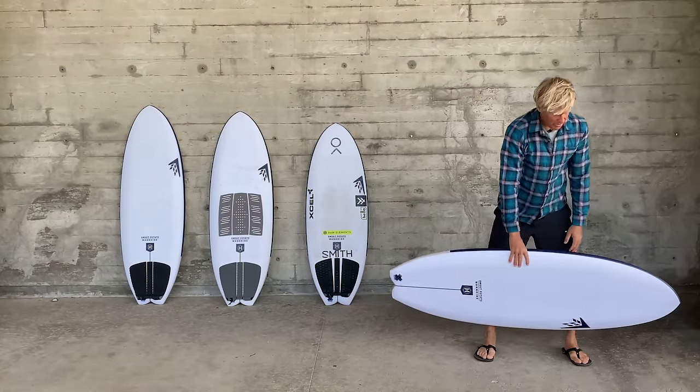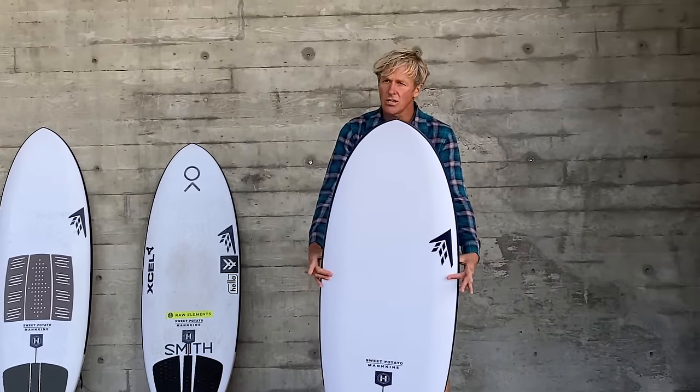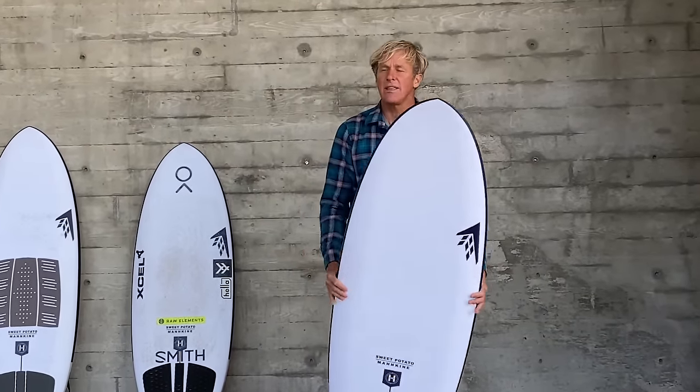Whatever size you end up going for, you're getting a board that's very well refined for that exact size. That's the Sweet Potato — you can now ride a shortboard where there are longboarders, always keep it in your trunk, and surf the junk.